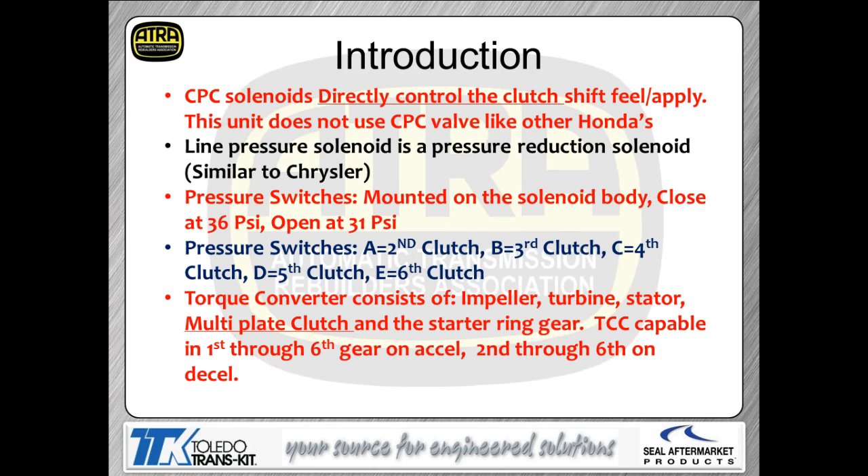As discussed, the CPC solenoids are in direct control of your shift feel — you don't have to go through 56 different valves to get oil pressure to the clutch. The CPC solenoid controls a valve, which in turn controls the oil pressure going directly to the clutch. The line pressure solenoid is a pressure reduction solenoid, very similar to Chrysler — it reduces pressure, not increases it.